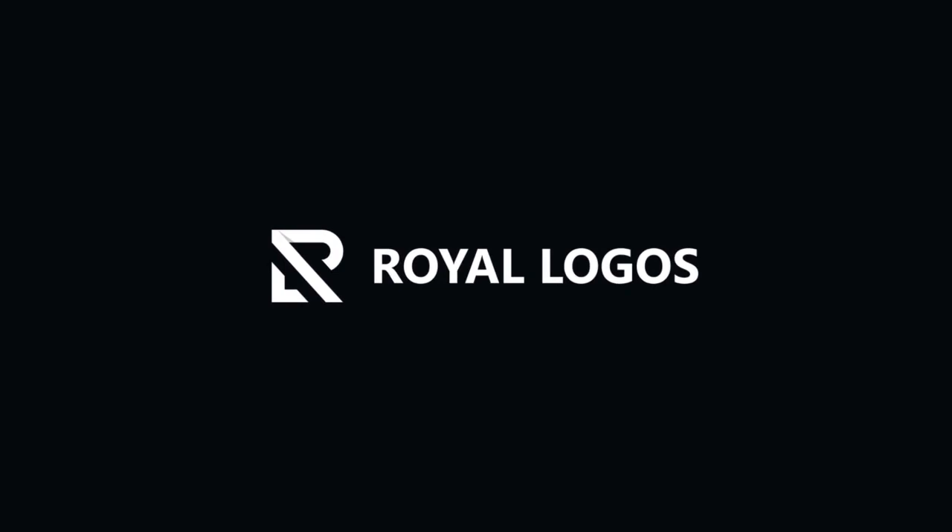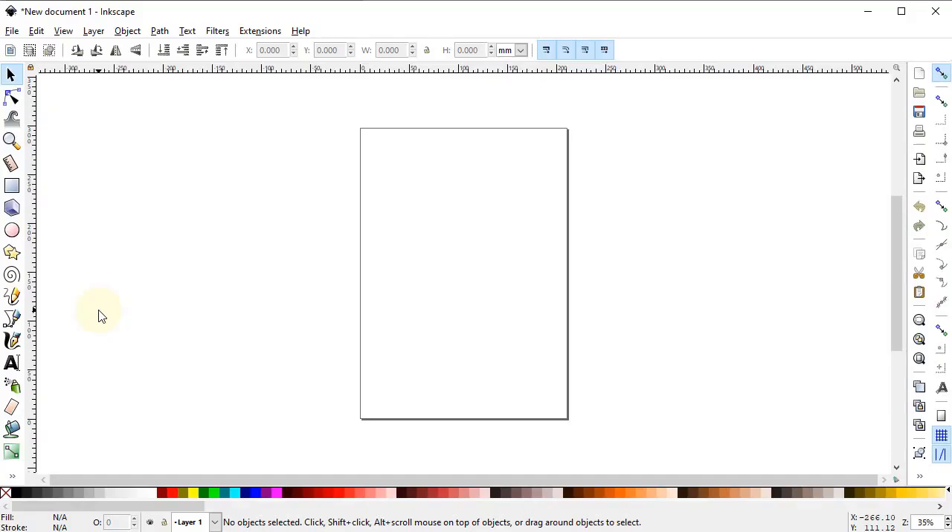Hi guys, welcome to Royal Logos. It's my pleasure to have you here and I really hope that you all are doing well. In today's tutorial we will draw a logo design for an ice cream shop. I won't reveal the name as per the client requirements, but the client asked for a very minimal logo.